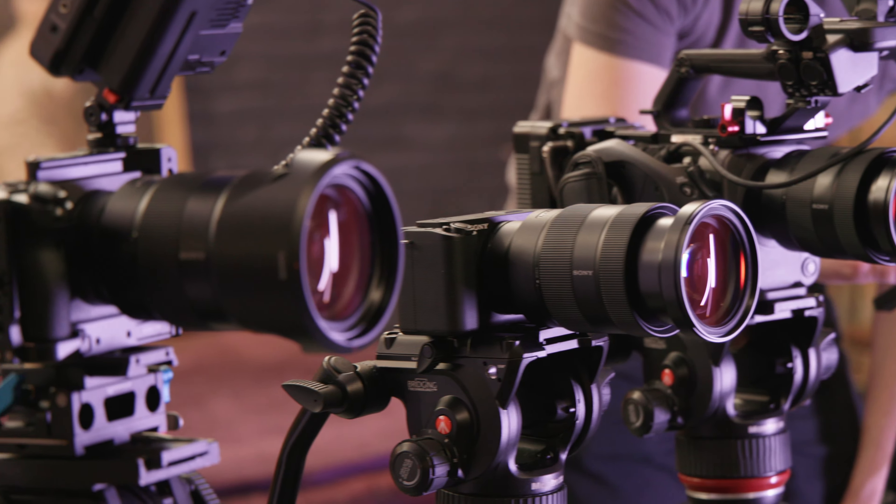What about photo quality? This is where the first major differences start to appear. While the Exmor sensor means that photo quality will be the same across cameras, not all cameras here are even able to take pictures. Being a dedicated cinema camera, the FX6 is video-only. So if you're looking for a true hybrid camera, you're going to want to look at the other three options.